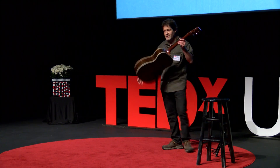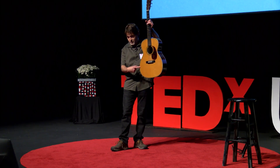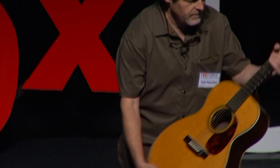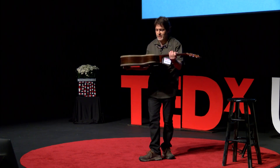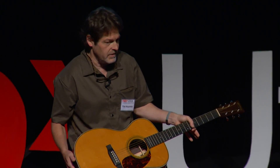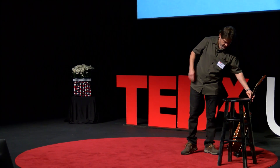This is a Martin 10028EC. The top is made of spruce, the back and sides of rosewood, the fingerboard and bridge of ebony. It has an internally X-braced pattern. It was built in 2014, almost entirely by hand. It's an Eric Clapton signature model patterned off of one of his favorite old Martins.